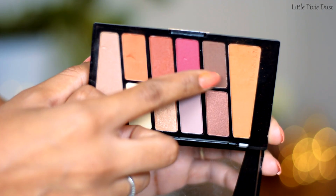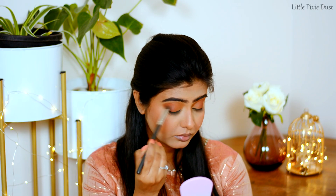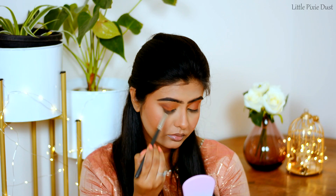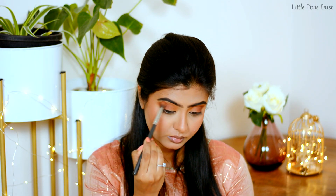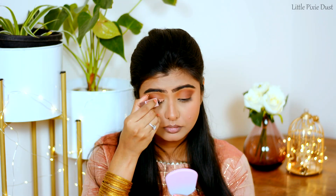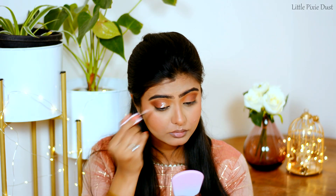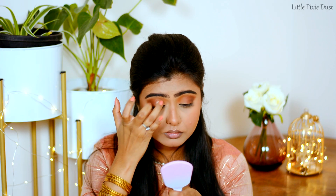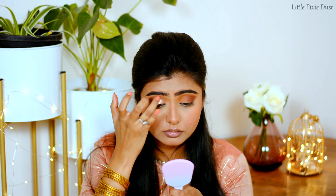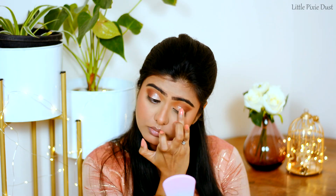I am using a dark brown shade on the outer corner of my eyes. For a shimmery eye makeup effect, I am using Swiss Beauty Liquid Eyeshadow in the shade Champagne and I will add it to the middle portion and inner corner of my eyes, then blend it well with my finger.